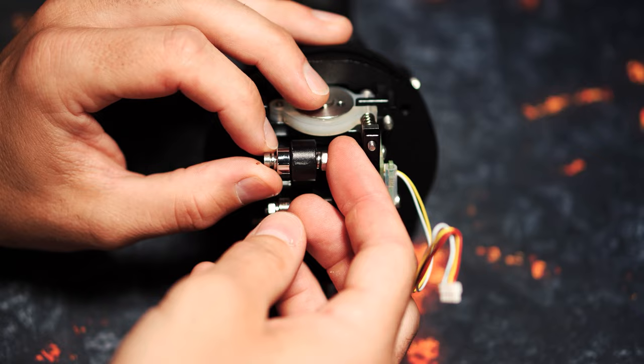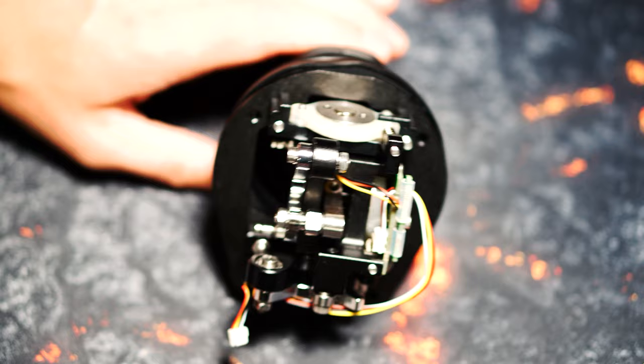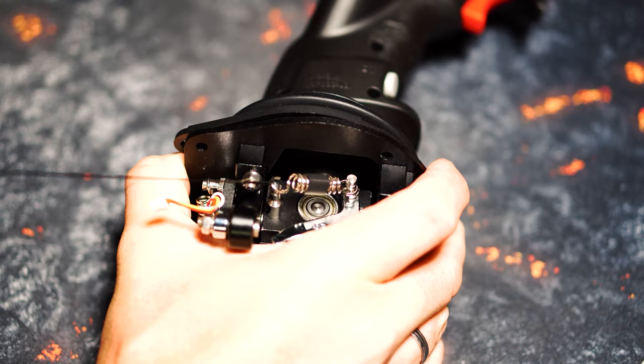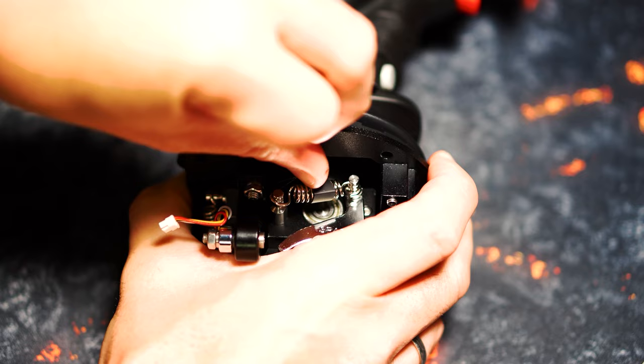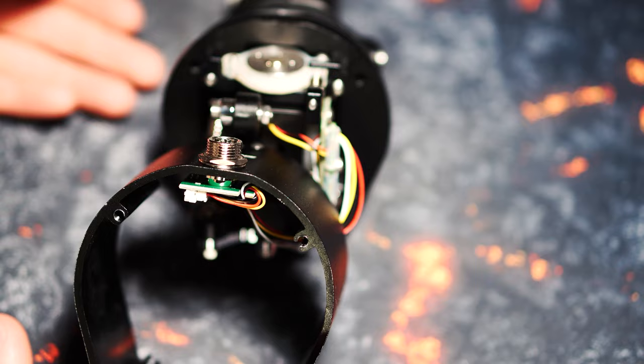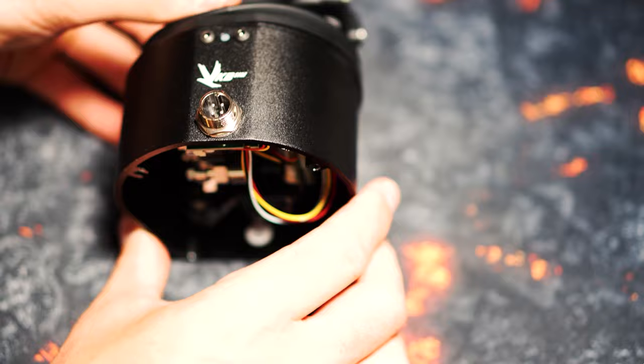Basically, it is a matter of taste how strong or soft the spring tension of the various axles should be, which has a direct effect on the movements of the stick and its counteraction on your hand. After the work is done, we check all the relevant screws and springs again for tightness and can reconnect the connection cable through the housing to the cable connection board. Here again, pay attention to the cable connections, as they are not designed for tight pull. By screwing the housing with the four stainless steel screws, we have completed the exchange.